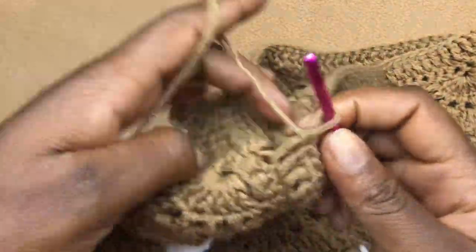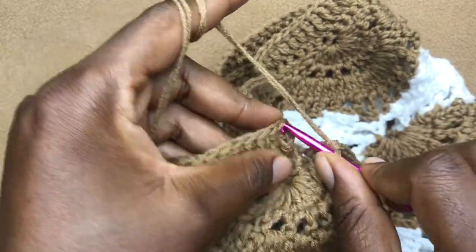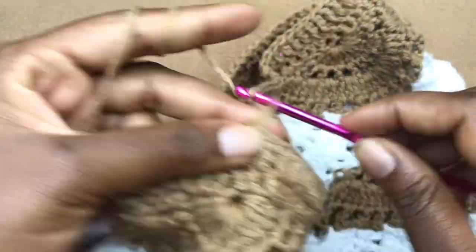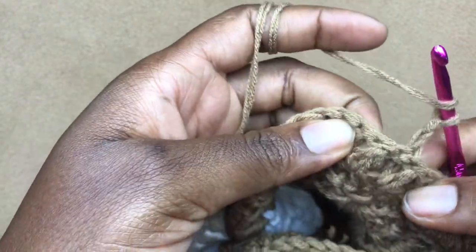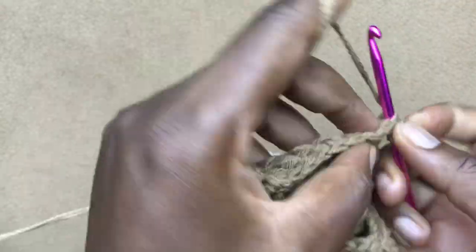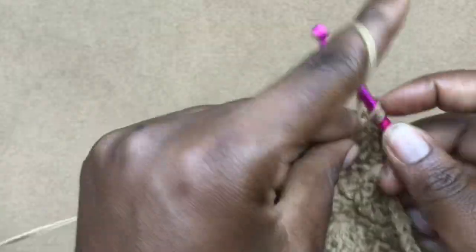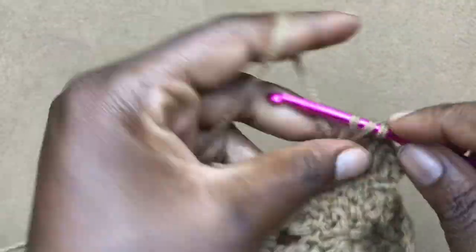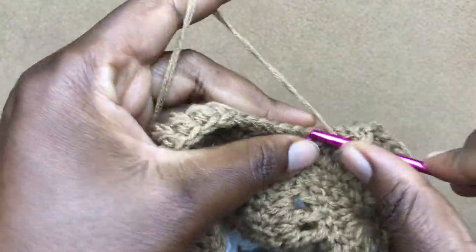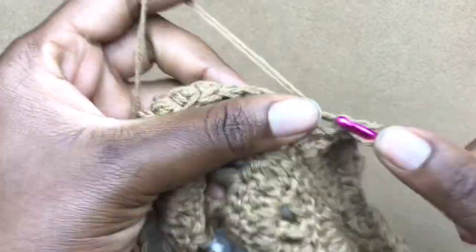Once you have finished your row and come to the end, work a slip stitch into the chain stitches that started the row, then chain two and turn your work. Into the very first stitch work a double crochet and continue working one double crochet into every stitch all the way around — just as we did. Do this again for the next row. We are going to have three rows of just double crochet in total.